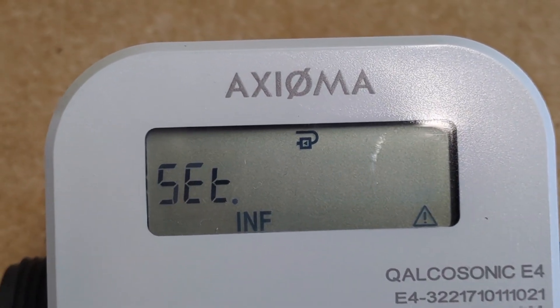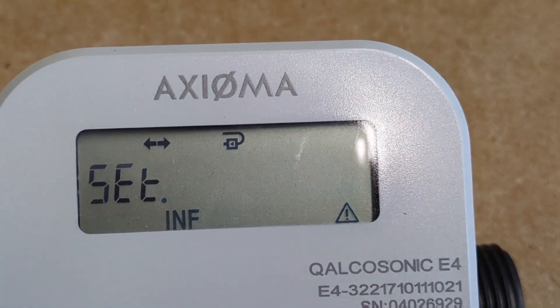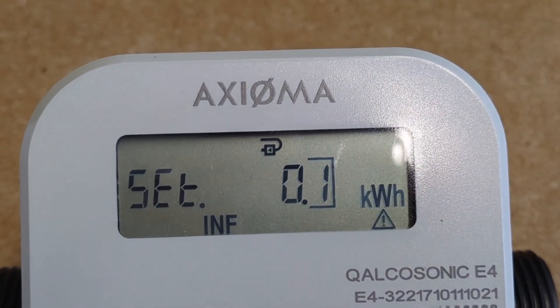After the second long press, the kilowatt-hour value will start flashing, and we just long press again to confirm that.